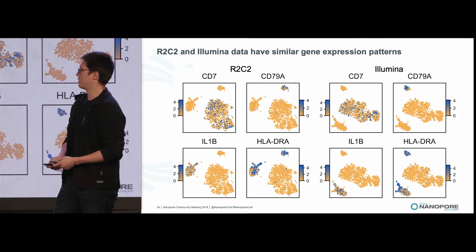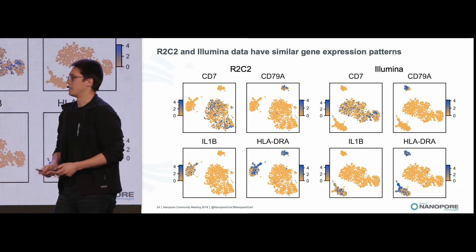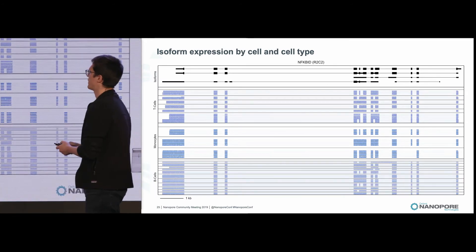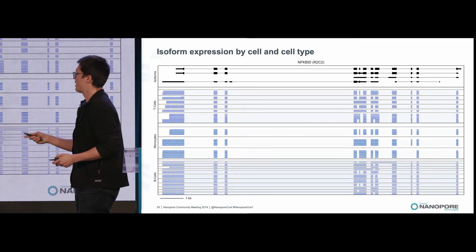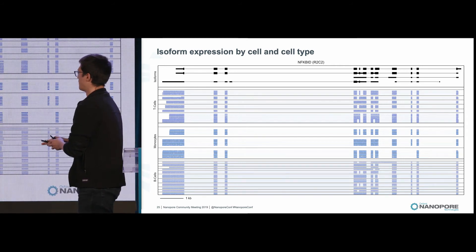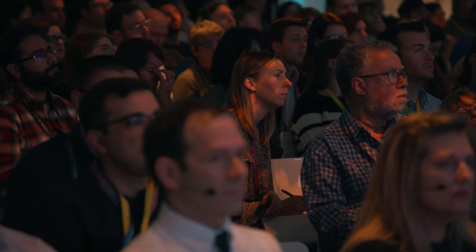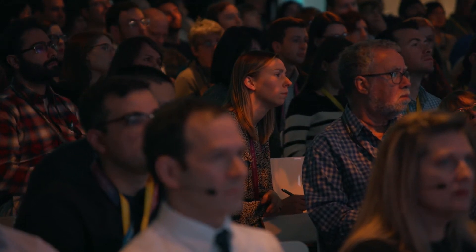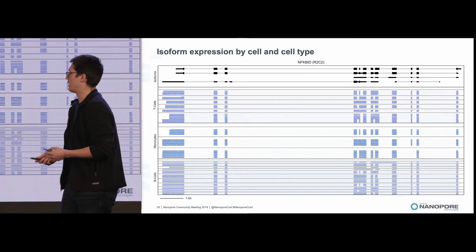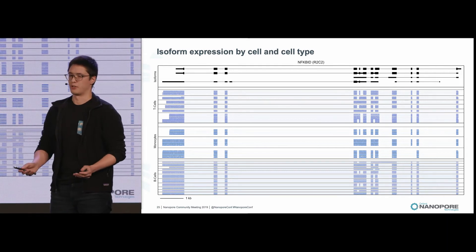While the expression between R2C2 and Illumina is extremely similar, something that R2C2 gives us that Illumina doesn't is full-length isoform information. An example is this genome browser shot of NF-κB inhibitor delta. At the top we have all of the known isoforms for this gene, followed by all of the reads for each cell type separated into individual cells as delimited by the black lines. If you were to call isoforms on this bulk dataset, many would be thrown away as noise due to insufficient read support. However, if you call isoforms on individual cells and then pool them, you see the true isoform diversity within a cell type.